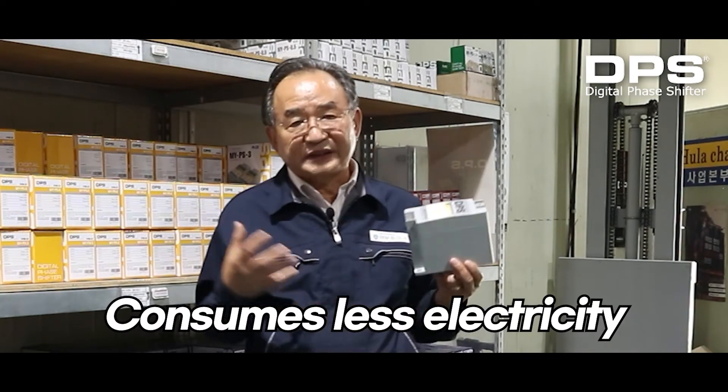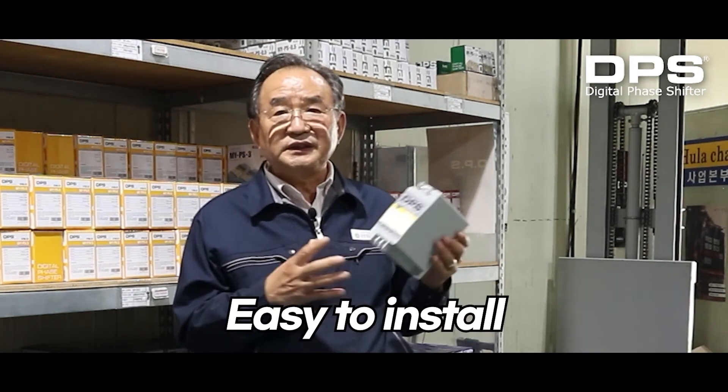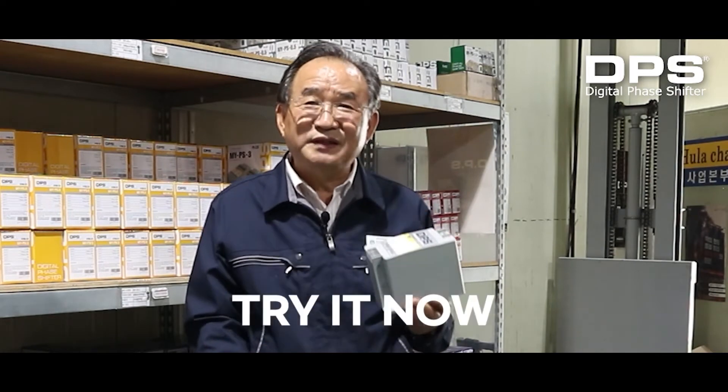DPS consumes less electricity, is small in size, and easy to install. It is still widely used all over the world. If you haven't tried it yet, try it now.